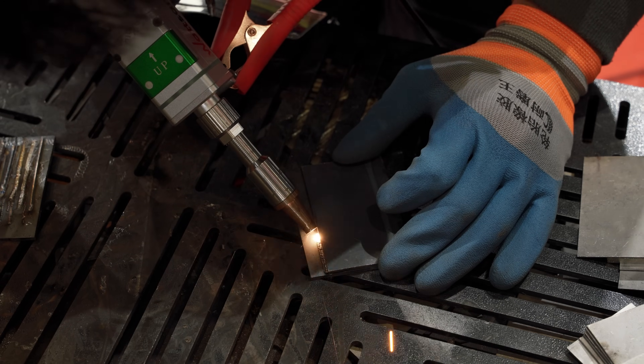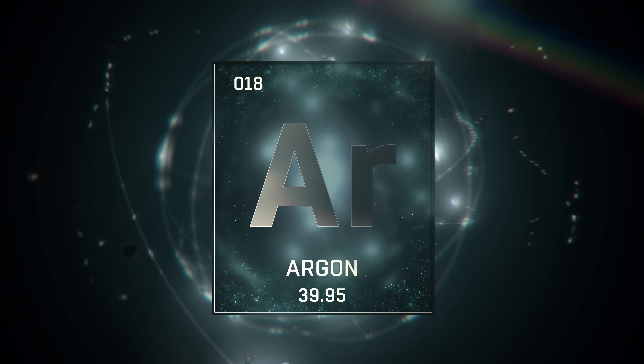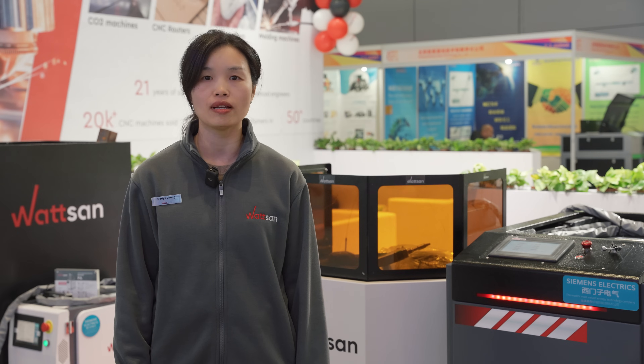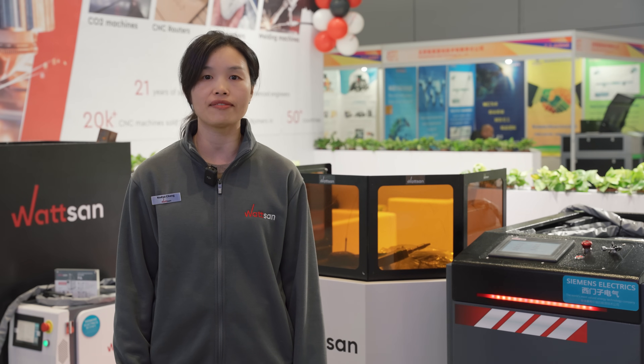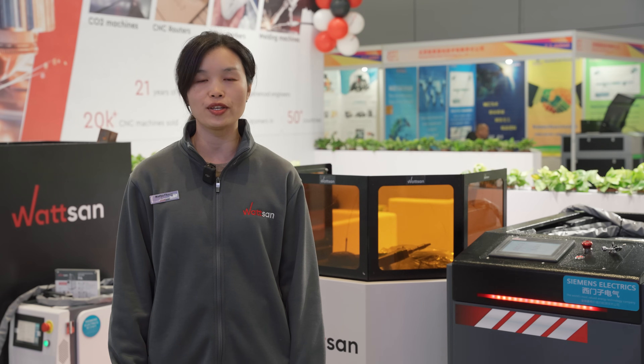Now let's look at which gas suits which metal. Nitrogen is suitable for stainless steel welding but is not recommended for aluminum and carbon steel. Argon is almost non-reactive with metals and will fit as a protective gas for all of them. Helium is good but expensive, so it's rarely used.